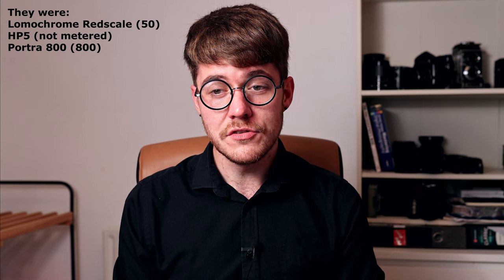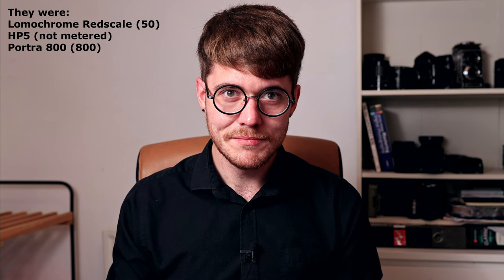Hello, Alex here and in this video I want to share my thoughts on the Olympus Pen FT, a half frame 35mm interchangeable lens SLR camera. I had the opportunity to borrow both the camera and the 38mm f1.8 kit lens from a friend a good while ago and while I had it I shot three rolls of film through it. So these are just my first impressions, not a full review, but without further ado, let's get into it.